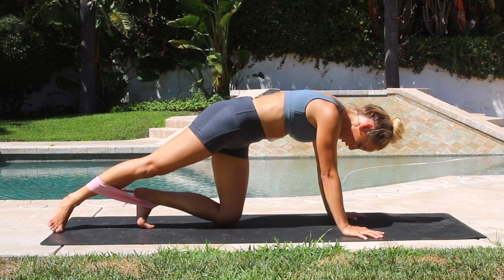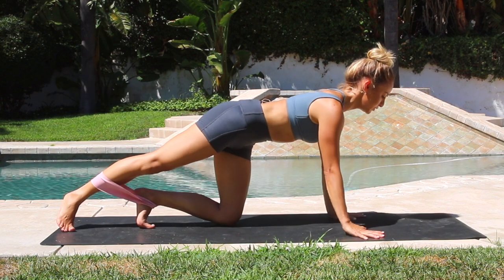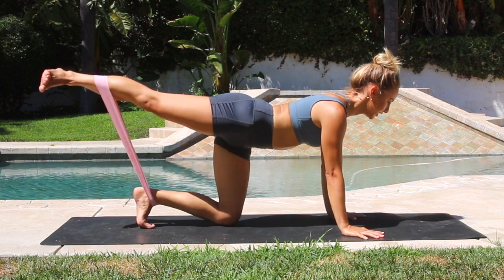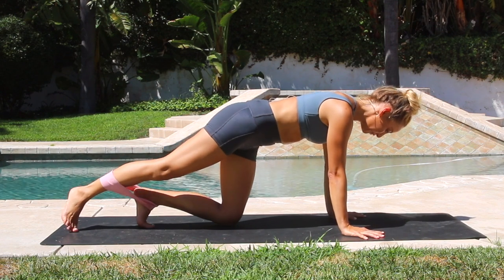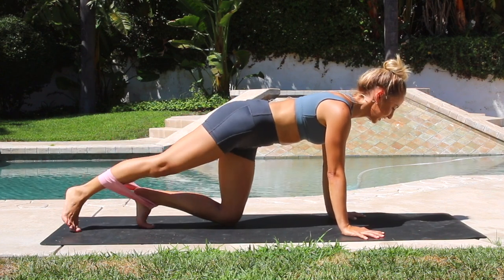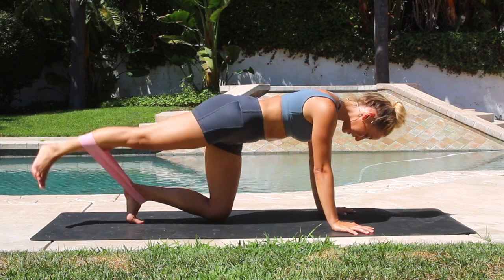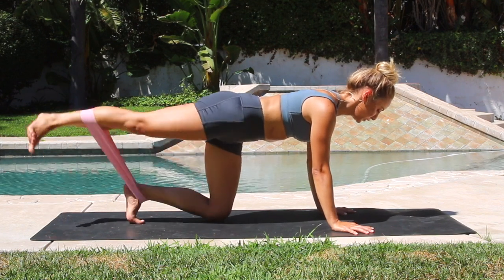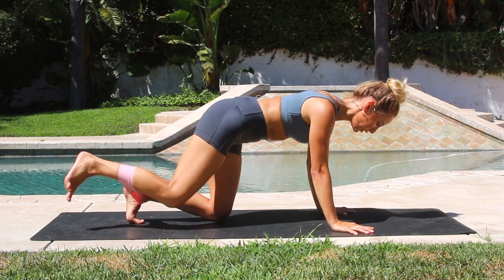Now we're going to turn the heel out so you're in external rotation — you're going to work a different part of the glute right here. Two sets of ten just like we've been doing. Ten, nine, eight, seven, six, five, four, three, two, one more set of ten. You might even feel the opposite hip and glute working a lot. Eight, six, five, four, three, two, one. Let's do little pulses — ten, nine, eight, seven, six, five, four, three, two, one. Beautiful.